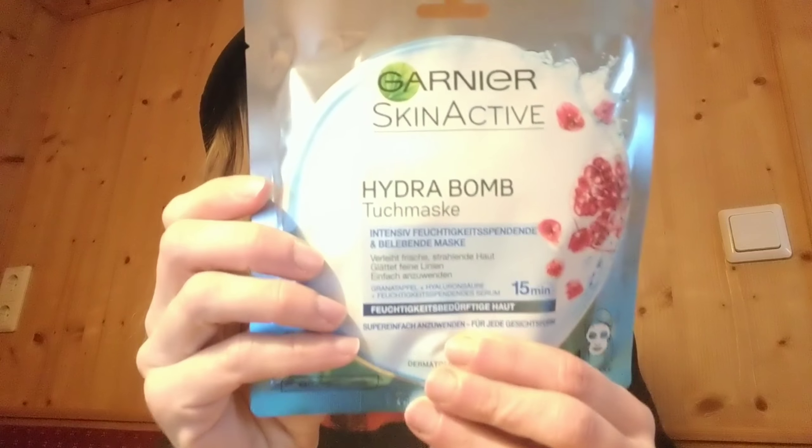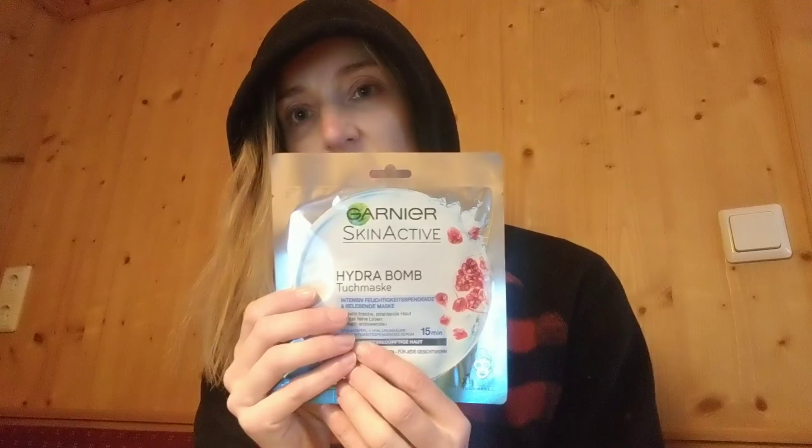I got some complaints that I didn't look hacker enough, so I thought I would put on a black hoodie. Today we're covering the Garnier Skin Active Hydro Bomb Mask. If you're not familiar with this one, you can get it where all the peasants shop — at any Duane Reade or CVS. We're also going to talk about locking down our devices, but first I got to put my hair up.